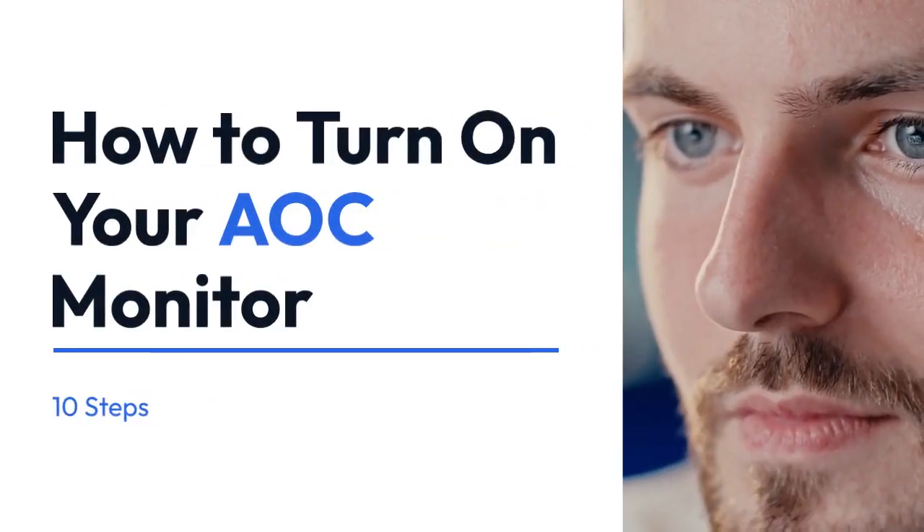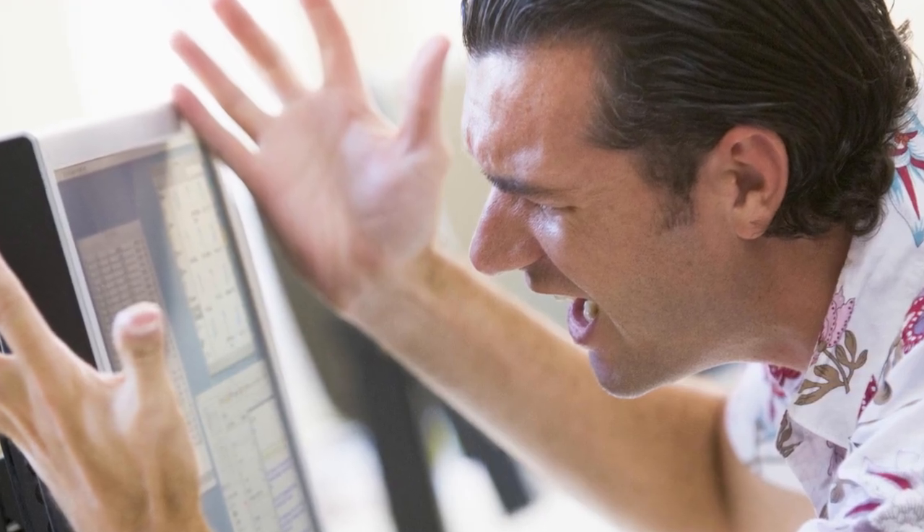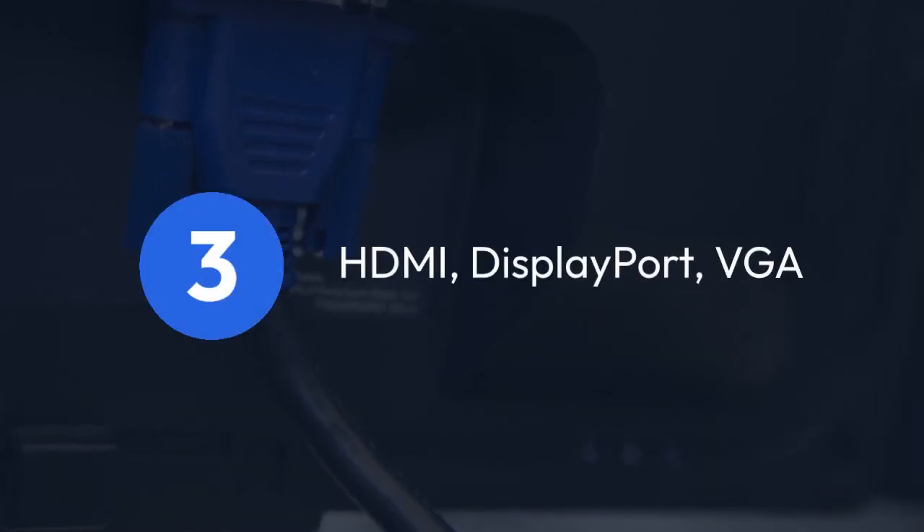We're going to explain how to turn on your AOC monitor. First, make sure your monitor is properly connected to your computer or other device. This usually involves using an HDMI cable, a DisplayPort cable, or a VGA cable.